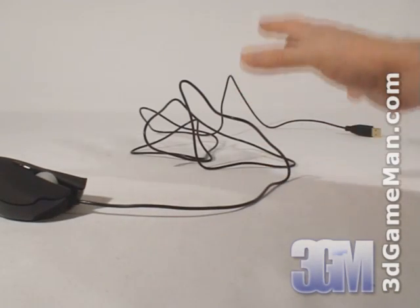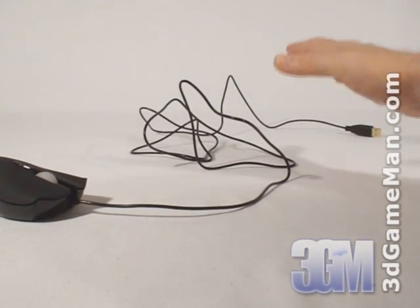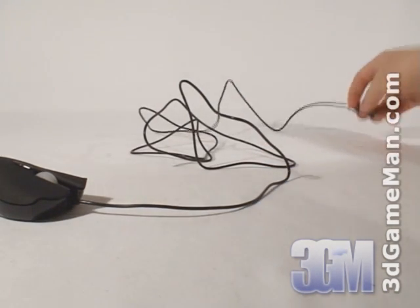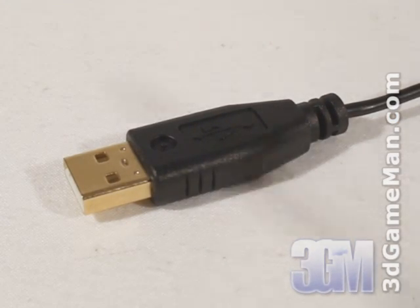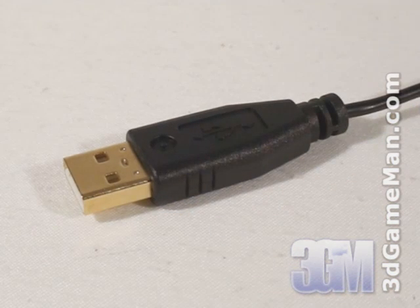It also has a very long seven-foot lightweight non-tangle cord with a gold-plated USB connector. Gold-plated USB connectors allow for optimum conductivity, which should result in less latency.